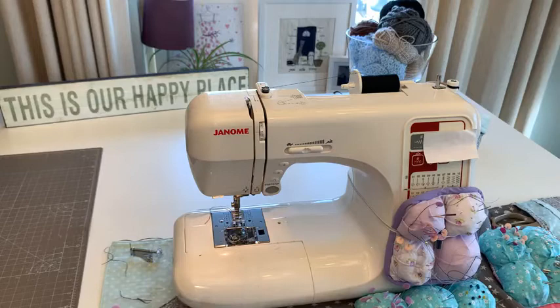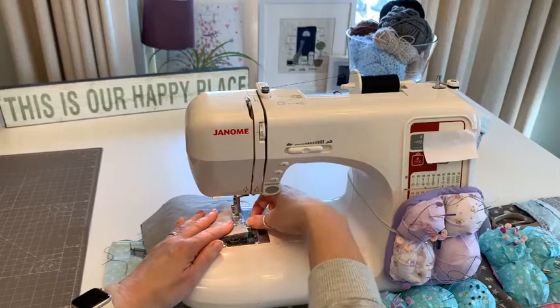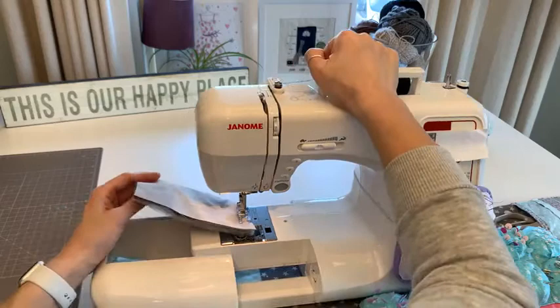I'm putting this on top of the pin and then pulling the pin out. Using the same seam allowance. Because we turned the machine on and off again it's gone back to the default stitch. Feed dogs back up - they do tend to come up themselves once you start sewing and move your button.